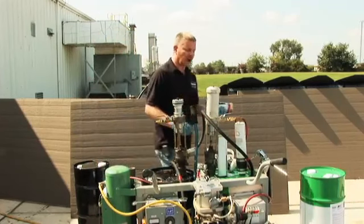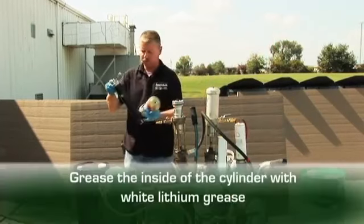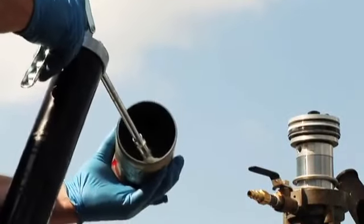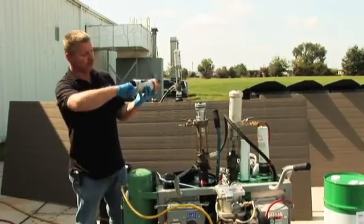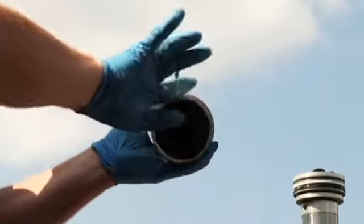We're going to take about a nickel-size dab of white lithium grease and put it on the cylinder. That's about how much grease we need, and we just run that around. As far as you can reach — you don't have to go all the way in. A little bit on the threads doesn't hurt.